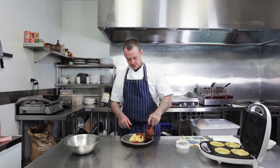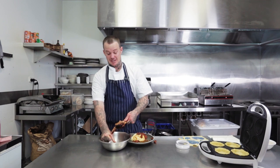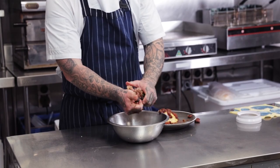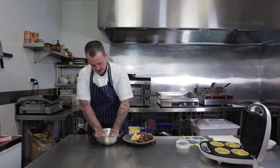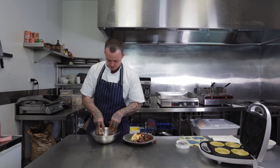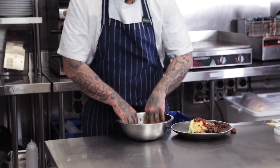So what I'm going to do is get my lamb shanks here and pull the meat apart, and this is just a testament to how tender these lamb shanks are. As you can see, it just comes straight off the bone. Now I've got the sauce there. I'm going to mix that in and really separate it — I want to have a nice juicy lamb shank pie.